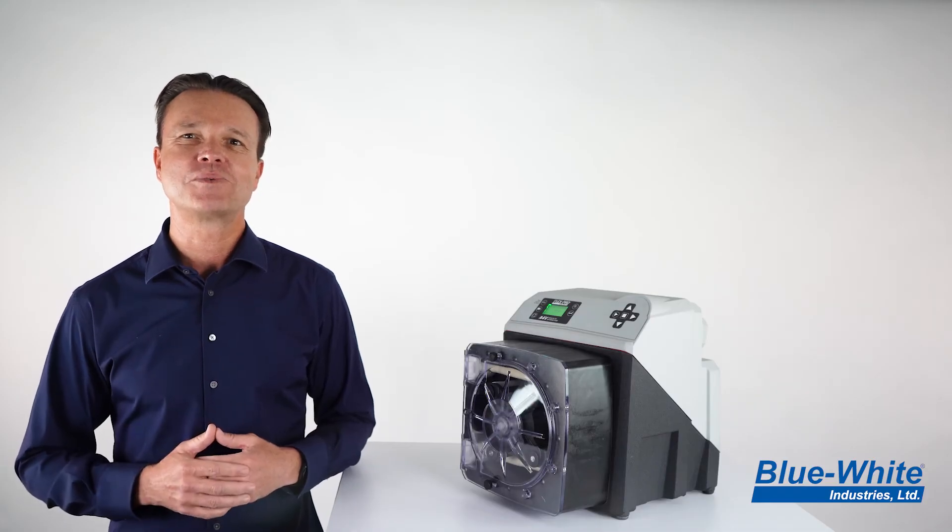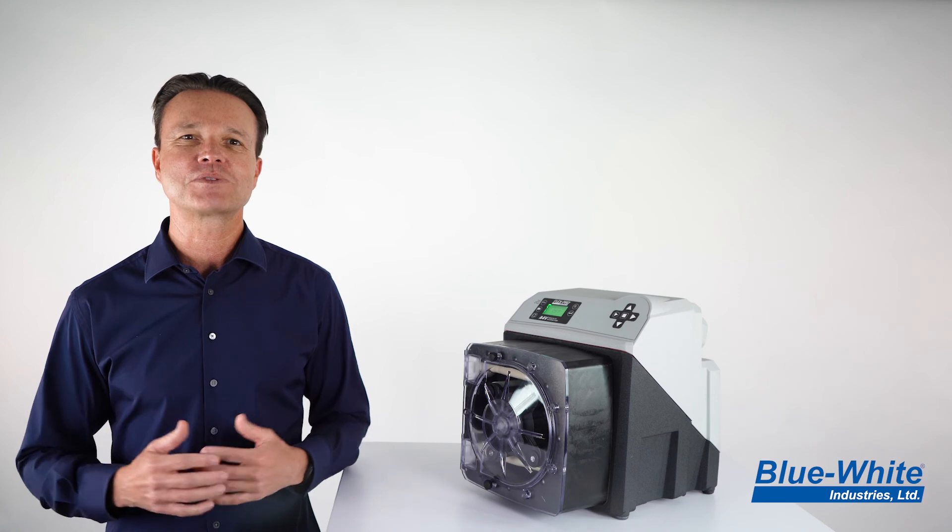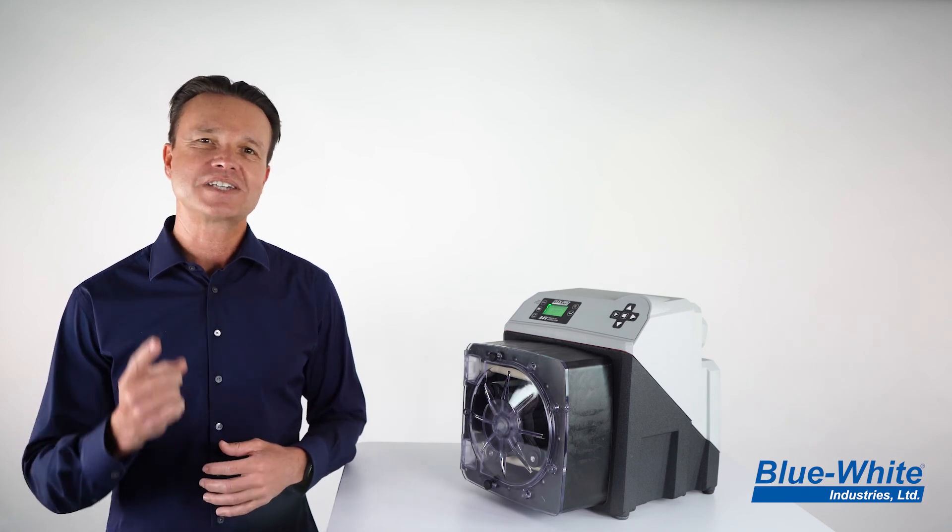If you notice unusual wear on one of the tube rollers, it is now simple to replace a single roller, saving you time and money.